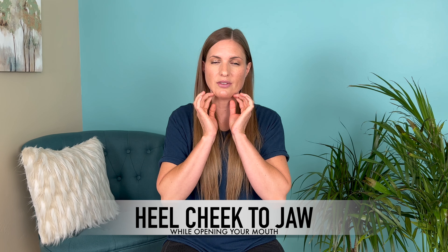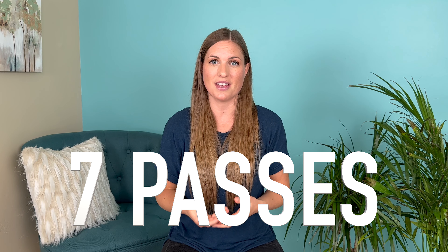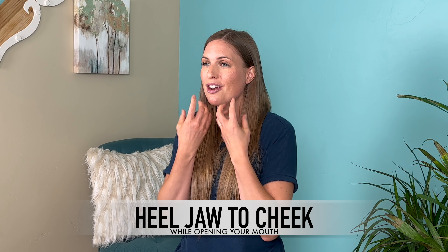Next, take the heels of your hands and again move from the cheekbone all the way down to the jawline, but this time open your mouth as you go. Do about seven passes of this. Then do it in the opposite direction — from the jawline up to the cheekbone — again opening the mouth as you go, creating more elongation of that masseter muscle. Do seven passes in this direction as well.